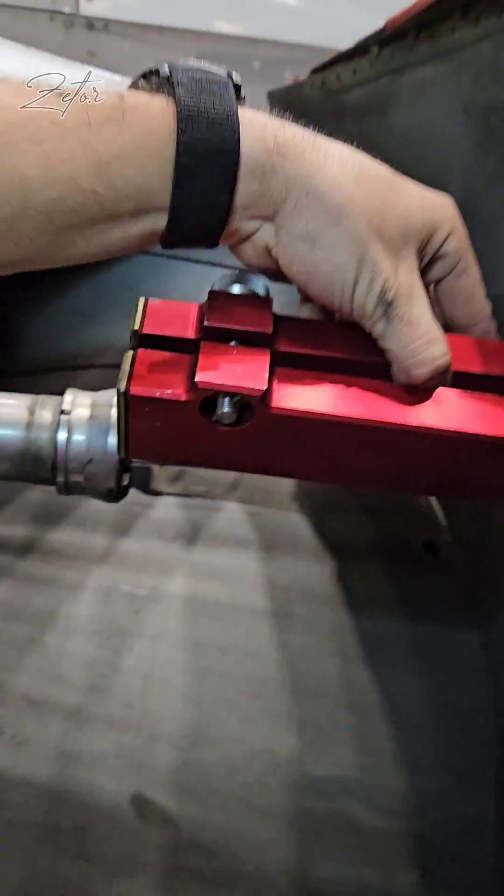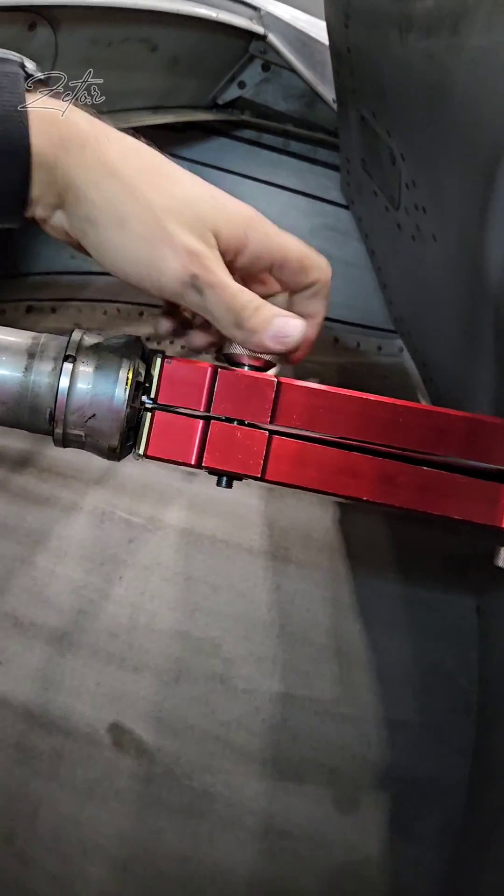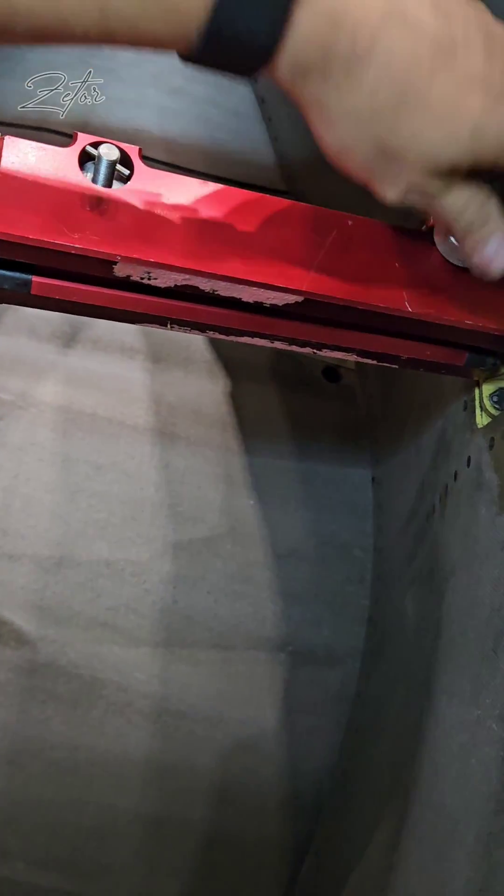And as always, safety first — so we need to install the safety sleeve on the actuator. Well, that was all about deployment. Now let's take a look at how to stow blocker doors.